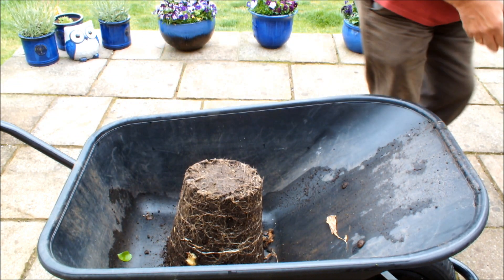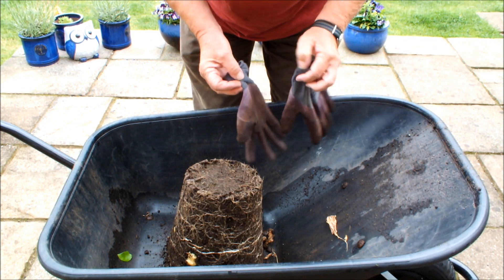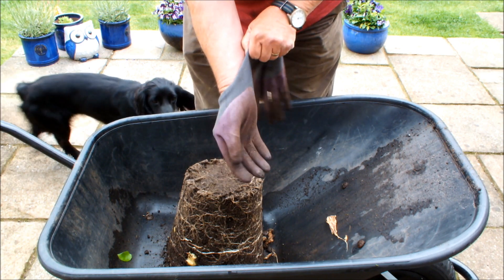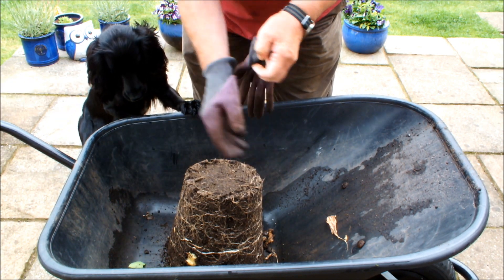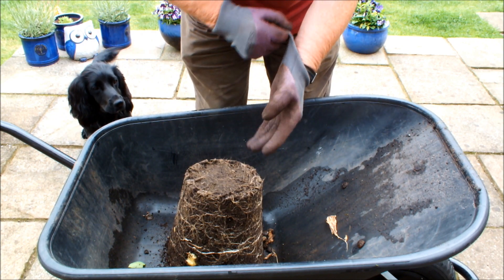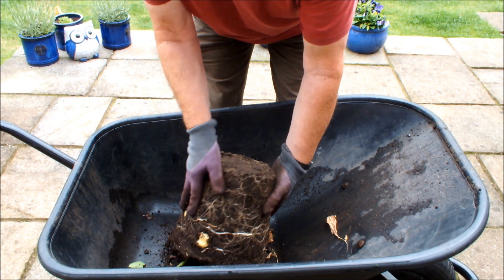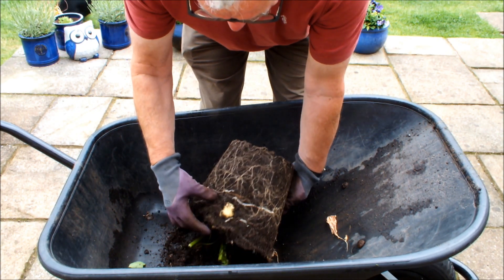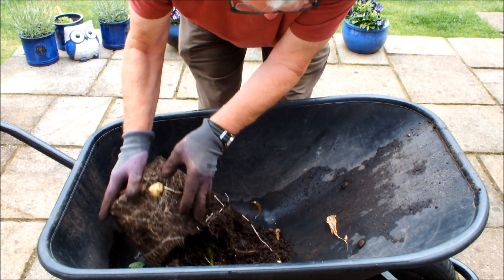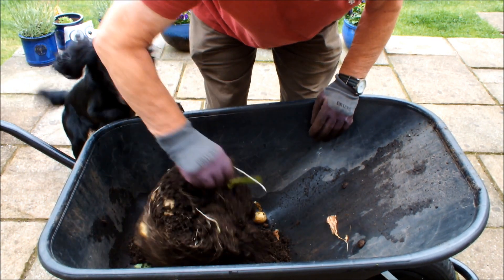Let me just put these gloves on because this soil is quite wet. I did leave these gloves outdoors last night and it rained so the gloves are wet. There's one — it's starting to fall out. Let's just shake it out.